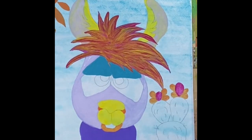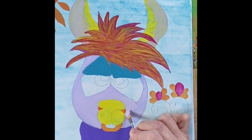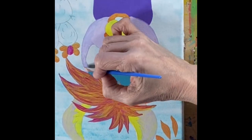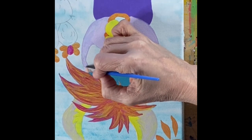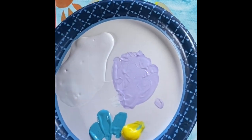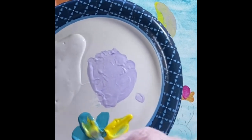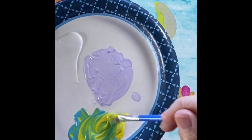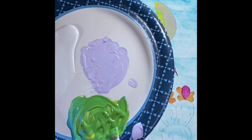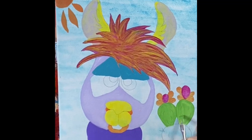Now that his ears are done, go ahead and make a second coat of lavender on his face — make sure that first coat is dry, use your blow dryer if you need to. Then let's mix up some green for the cactus: three dabs of blue and one big dab of yellow, mixed up really well for the first coat on the cactus.